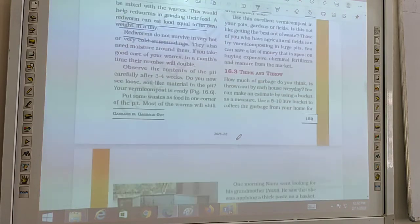The next topic is 'Think and Throw.' How much garbage do you think is thrown out by each house every day?